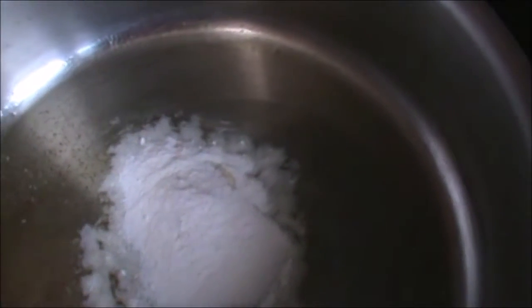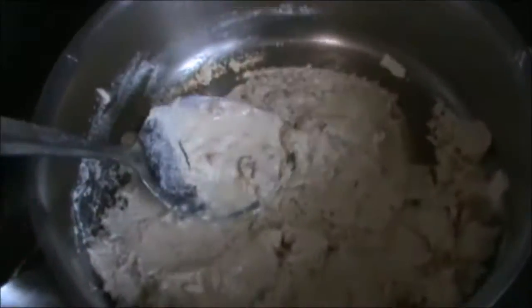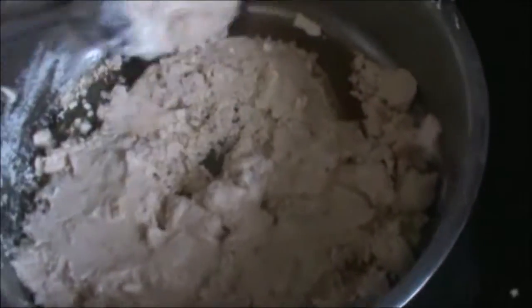Take 1 tablespoon ghee — clarified butter it is. Now we will add milk powder, 1½ cup. I add total 1¼ cup ghee. And put off your heat now.